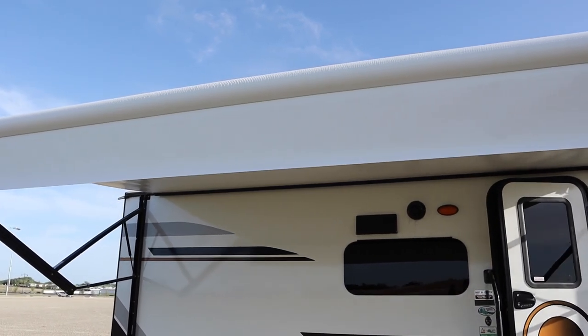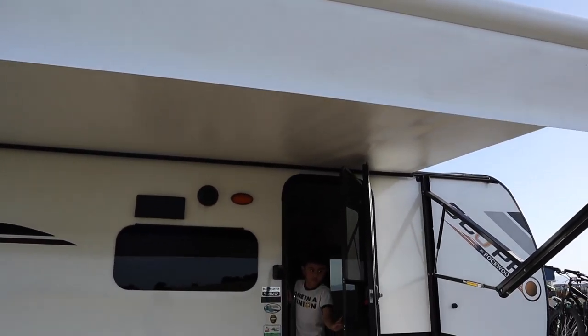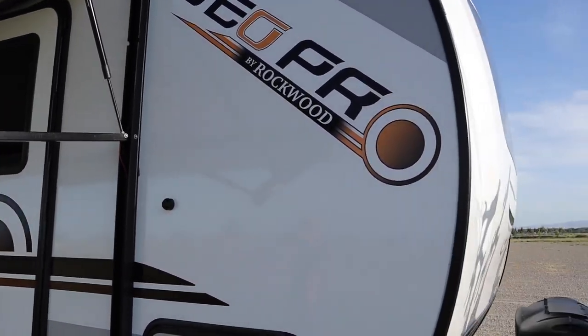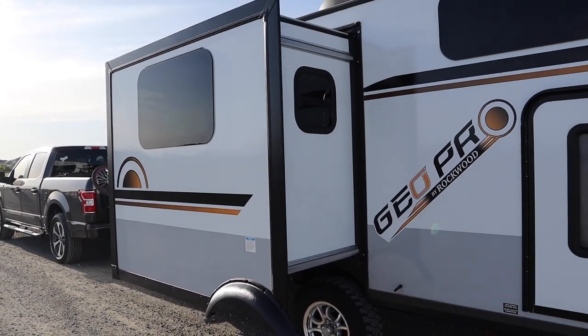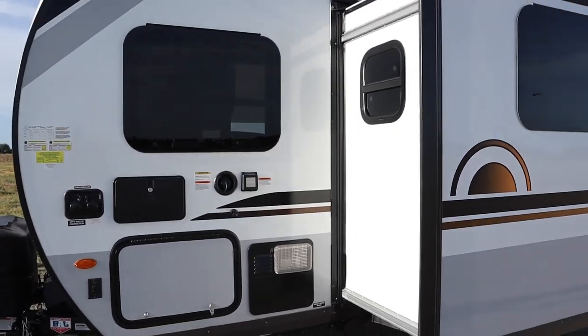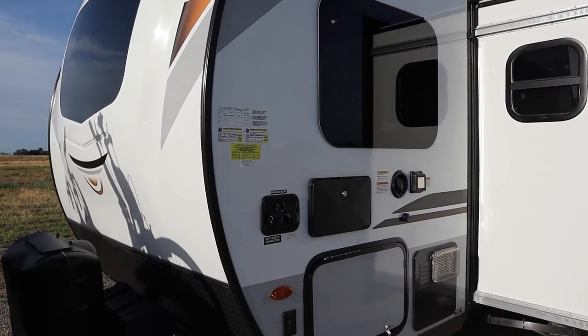That's the awning — we have it extended. Not much wrong with it, still functions normally, everything's good. Nothing on the outside, we don't have any major issues. The slide-out is still in pretty good condition — one year, no malfunctions, everything still working.